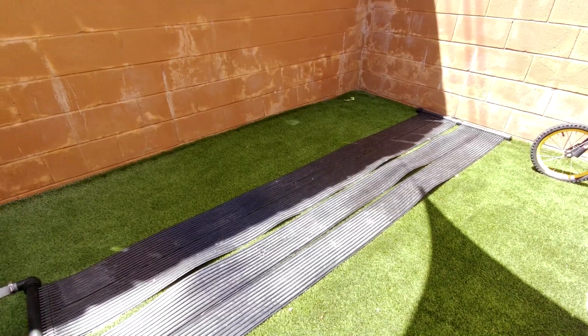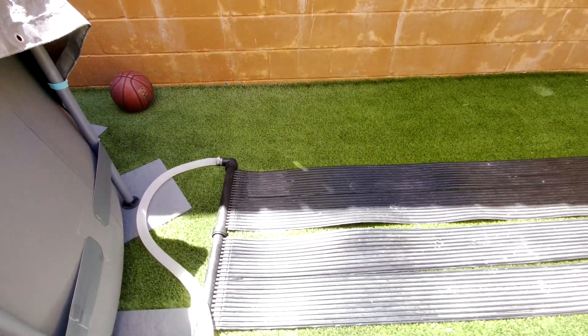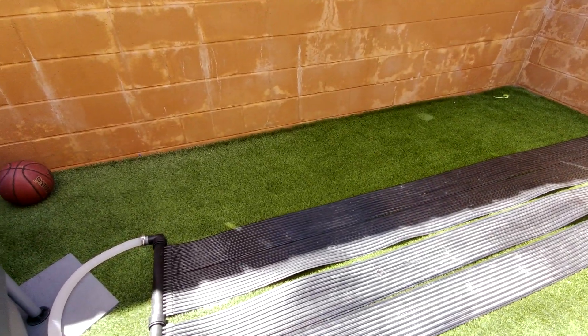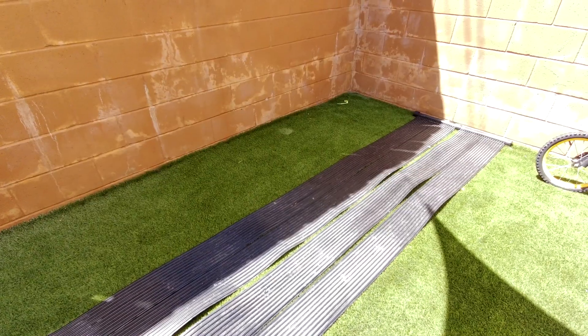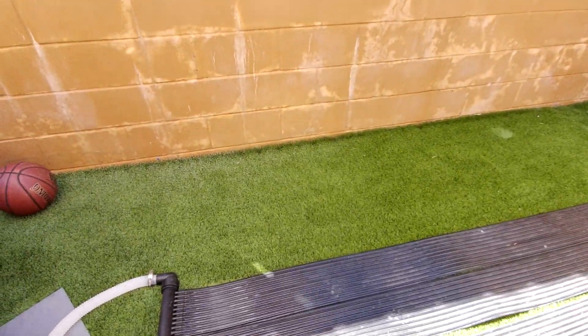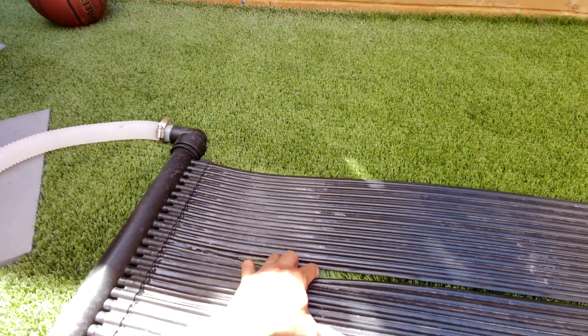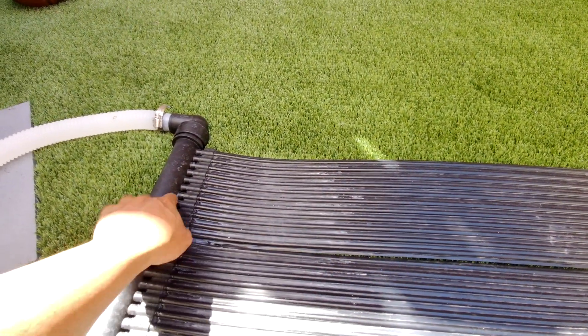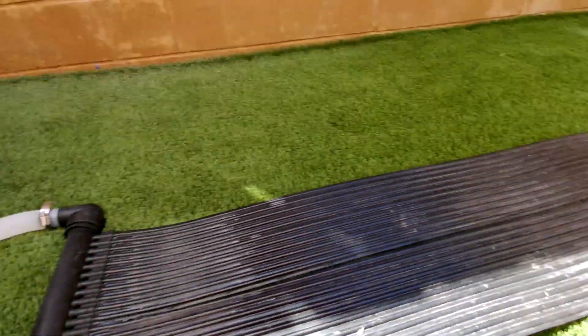So if you look at this right now, this whole panel is a 10-foot panel, and it actually gives you — I believe — 40 feet of hose length, because each side is split. According to the instructions, the water goes up and then down on one side,